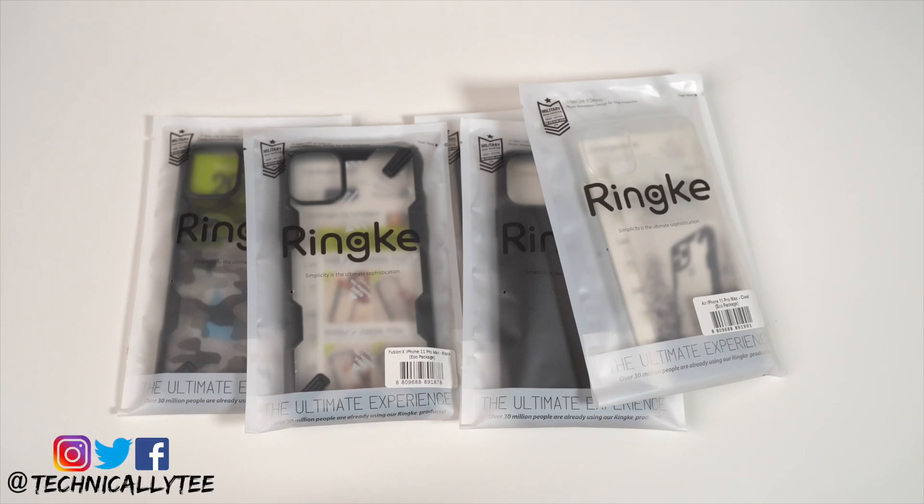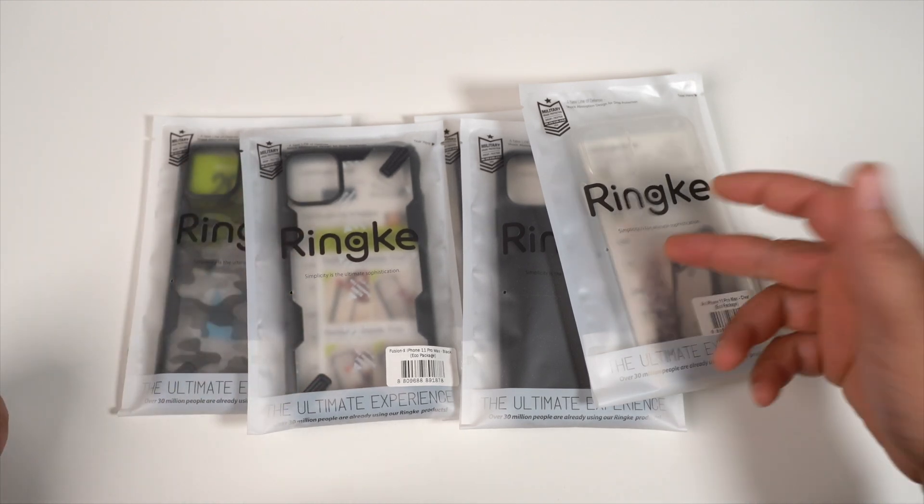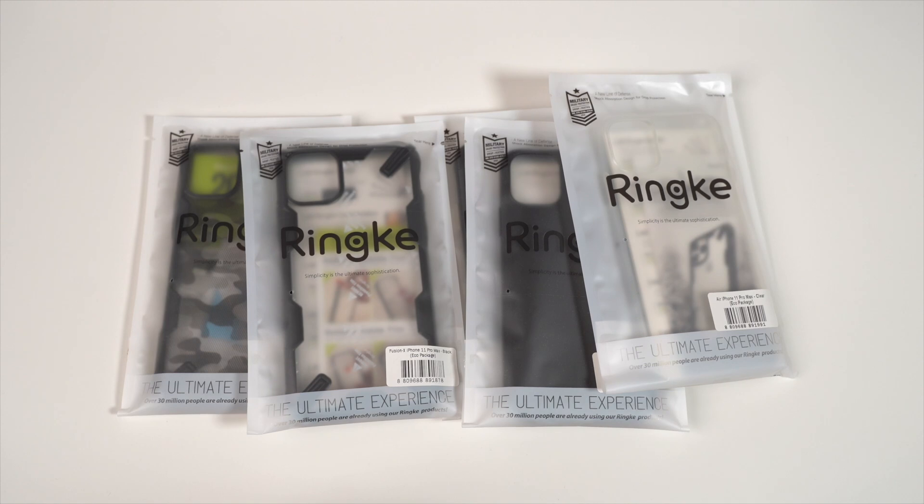What's going on YouTube, Technically T bringing you another video — another case video for the iPhone 11 Pro Max. We have cases on deck from Ringke, huge shoutout to Ringke for sending these cases to review. We got the Fusion X, the Clear, the Onyx, and the Air S. Let's go ahead and get into them one by one.